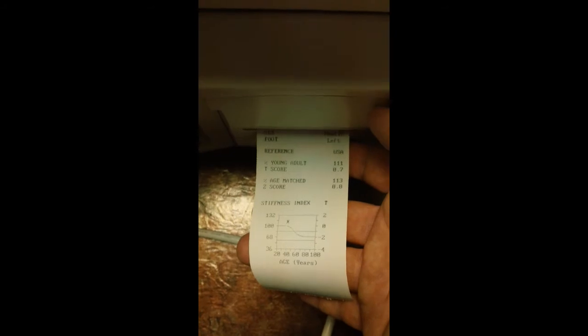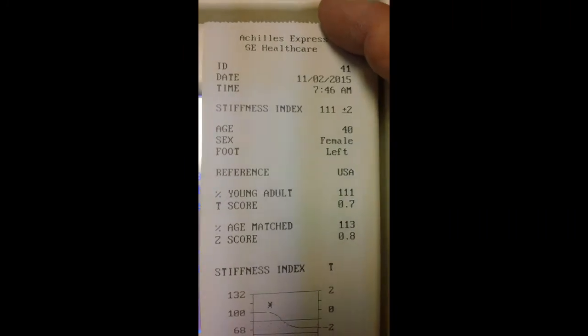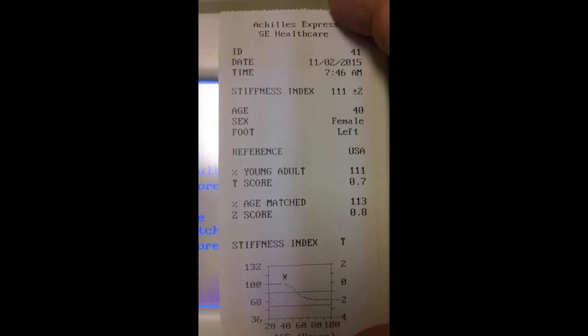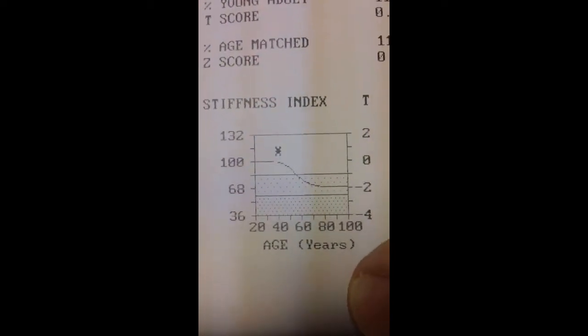You can take these results and actually print them. The screen on the system toggles, so if you wanted to flip this back towards the other individual or towards yourself, you have the ability to toggle the screen. The results print right out of the back of the system. You can give them to the individual that was scanned so they can keep them for future reference, or you can put them in the patient file. You also have an option to do an 8.5 by 11 full-size sheet of paper. You can see here the date and time the scan was done, the stiffness index results, the individual's pertinent information, the T-score equivalent, the Z-score equivalent, and the stiffness index graph — all on one simple sheet.